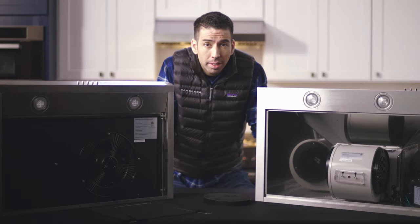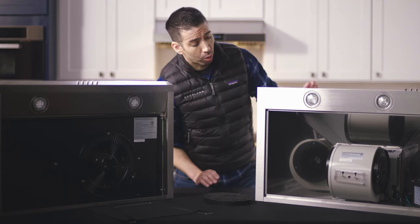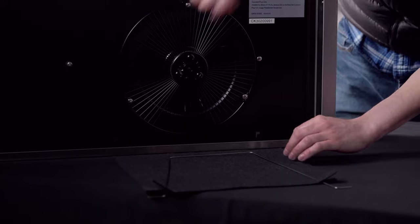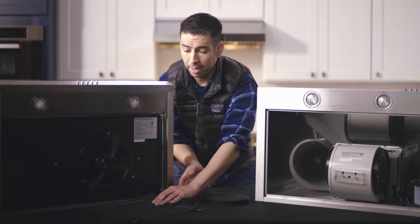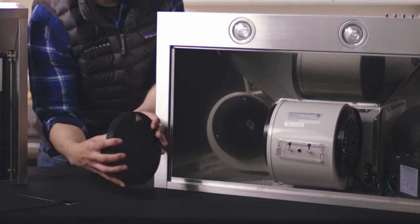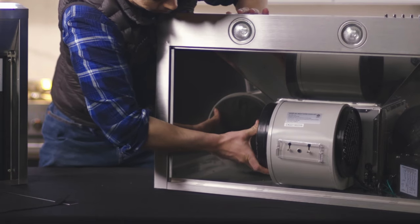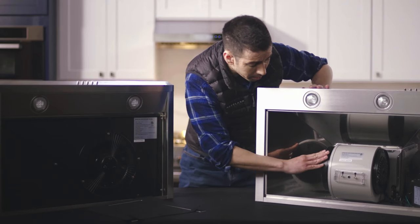Now we're going to show you just how easy it is to change your charcoal filters. In front of us we're going to have two range hoods — our wall-mounted range hood, which uses the charcoal chips filter, and our under-the-cabinet range hood with the cotton charcoal filter. First, let's take care of our wall-mounted range hood. We're going to take our filter, place it on the side, push it in, and twist it slightly to tighten it. There are two sides, so make sure you do both.